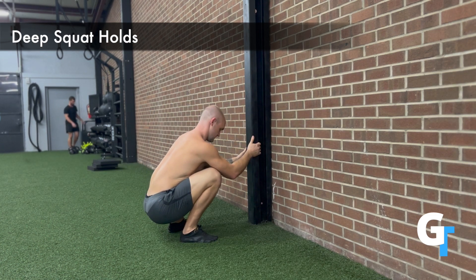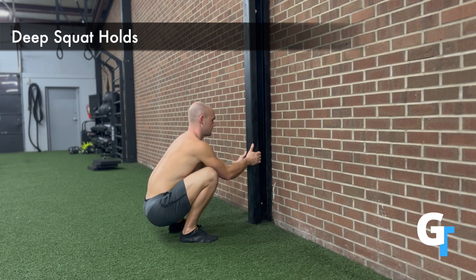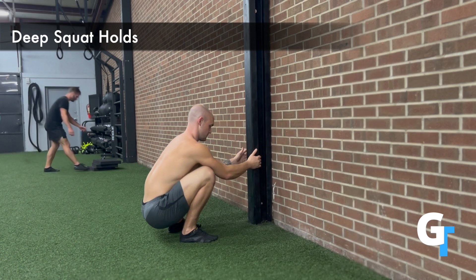This shouldn't be a challenging position — this is something we would have sat in naturally. But if our ankles are stiff or hips are stiff, we might not have this capacity. Everybody can squat; the question is whether or not you need to hold on to something for support at the start.